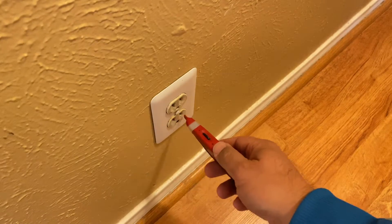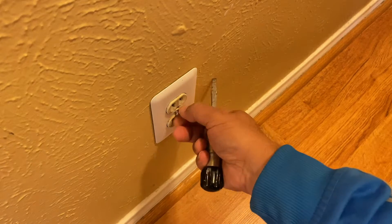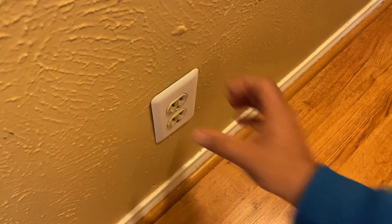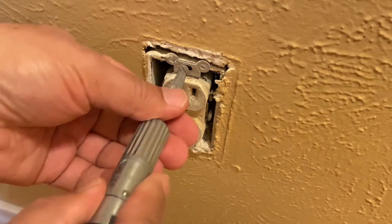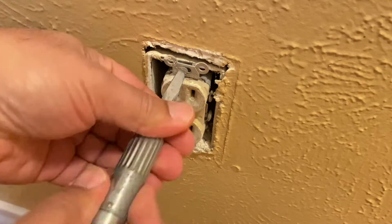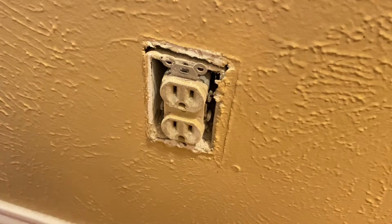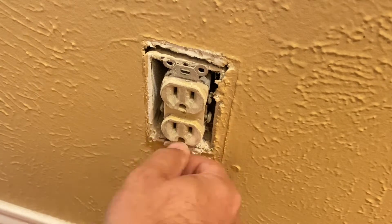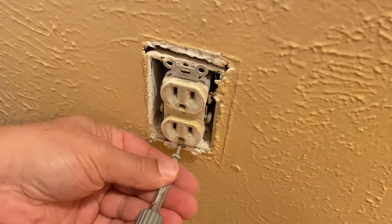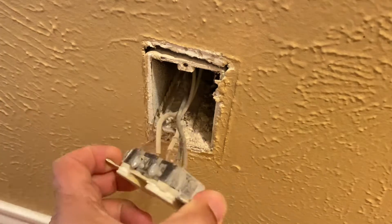The power to the outlet is off but I'm double checking to make sure. And a final check before we remove the outlet. As expected, the existing outlet has four wires and a ground.